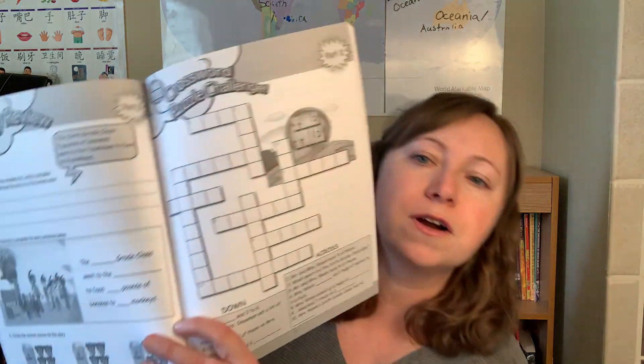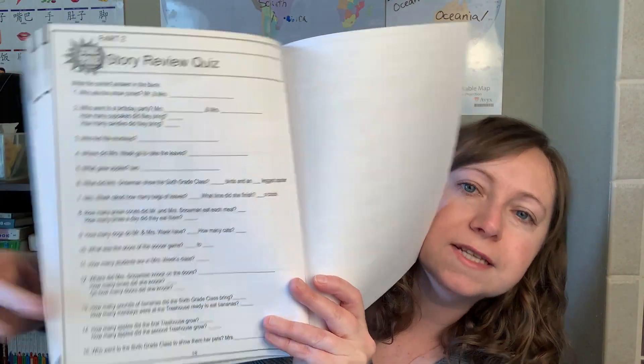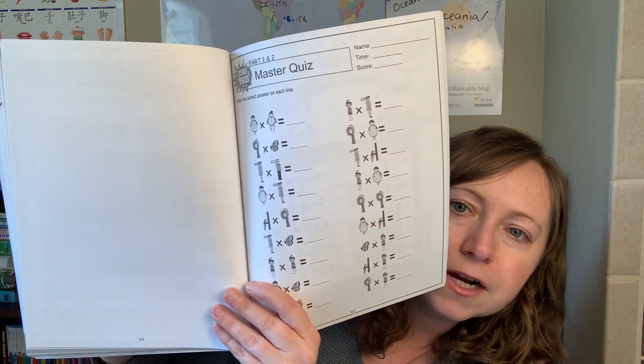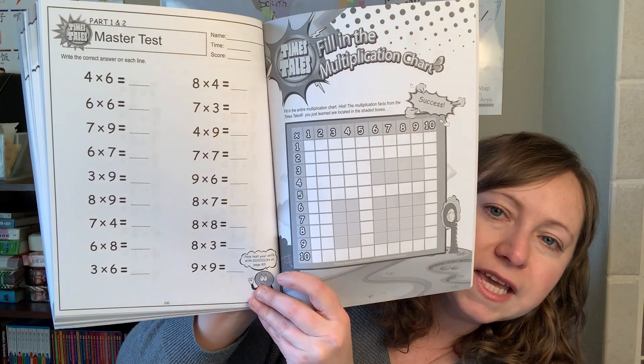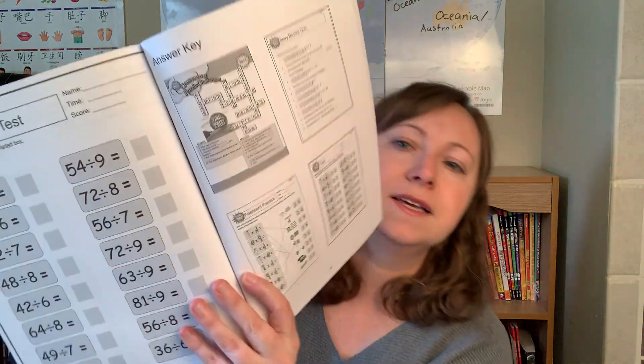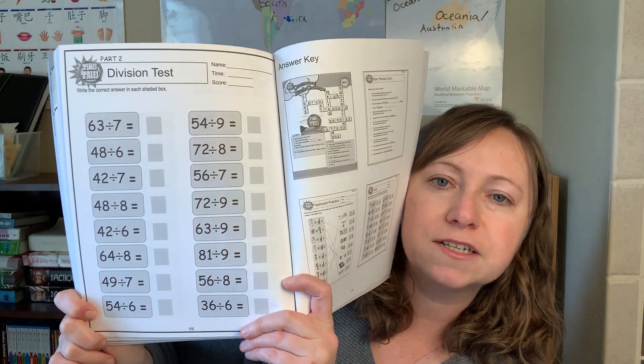Part 2 has similar wrap-up materials: a crossword puzzle, a review quiz of the stories, quizzes transitioning from the character visuals into just the multiplication numbers, and flashcards. And if you want, you can go further and start doing division — they have some sheets for that as well.